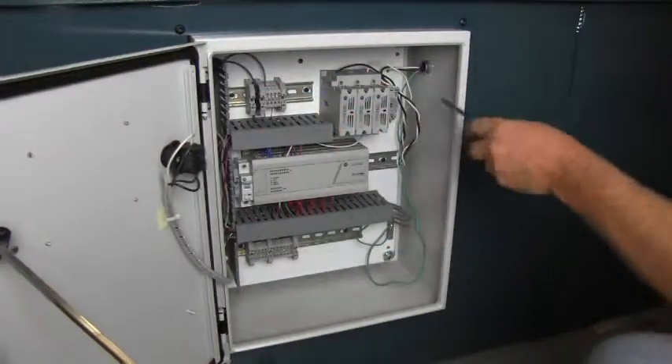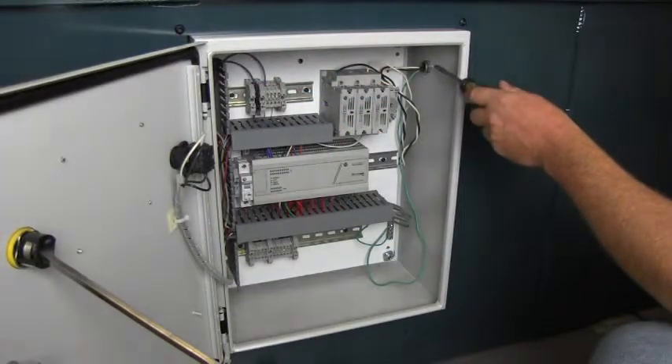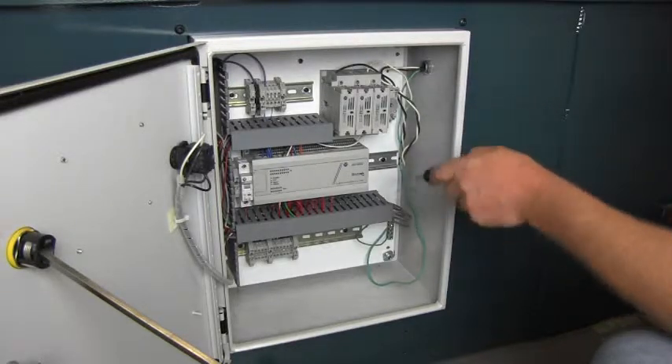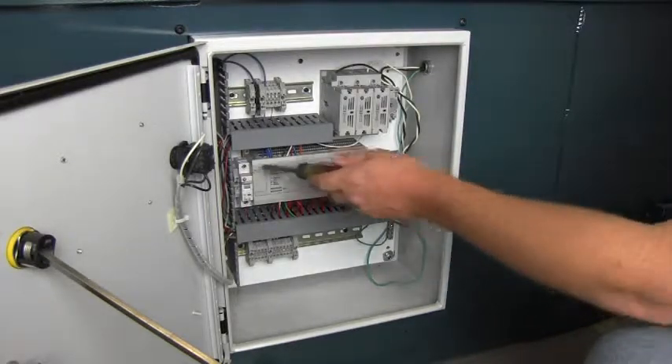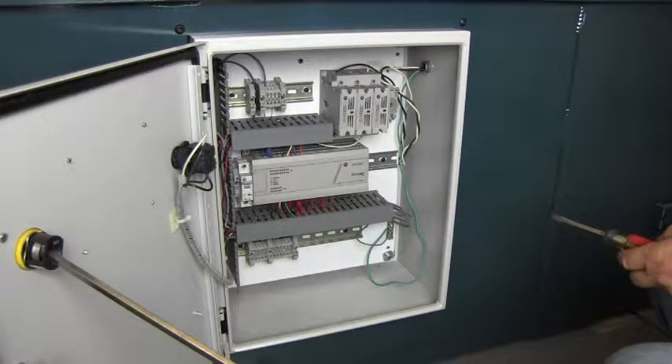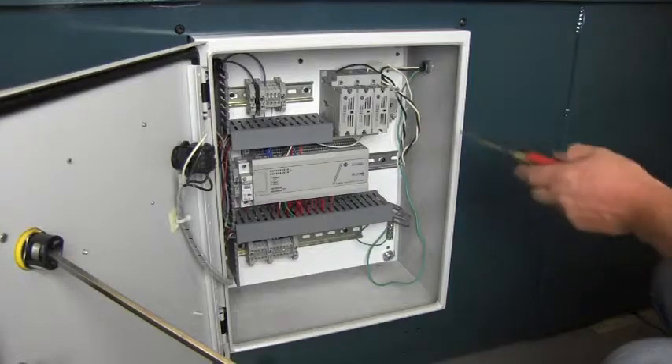On the inside, there's a service hole provided for your electrician to wire power to the fuse disconnect. This is the PLC, and this is the only circuit breaker on the machine. There's a schematic provided for your electrician to wire to the fuse disconnect.